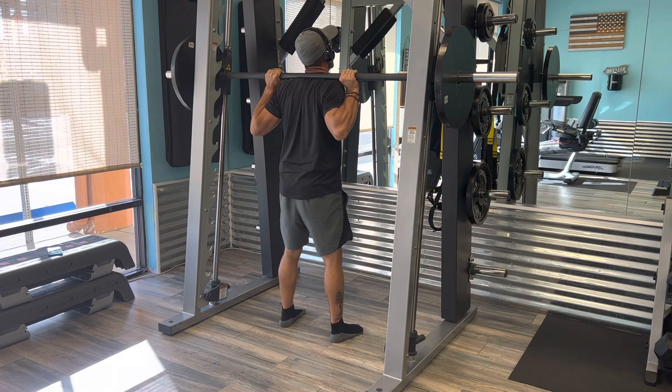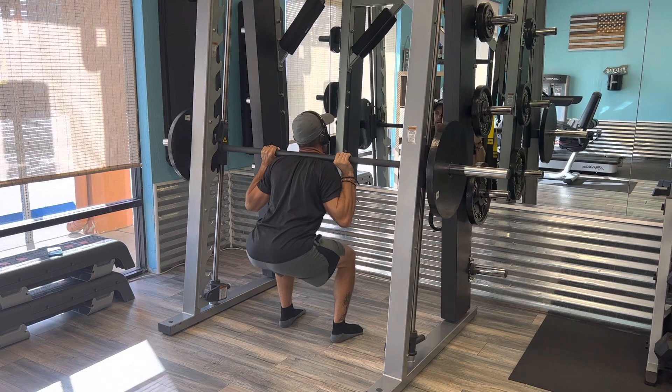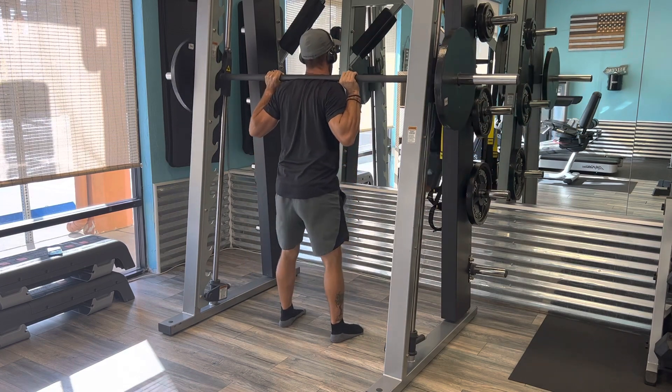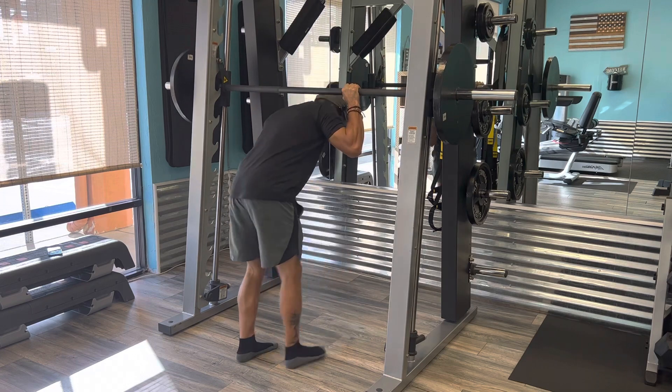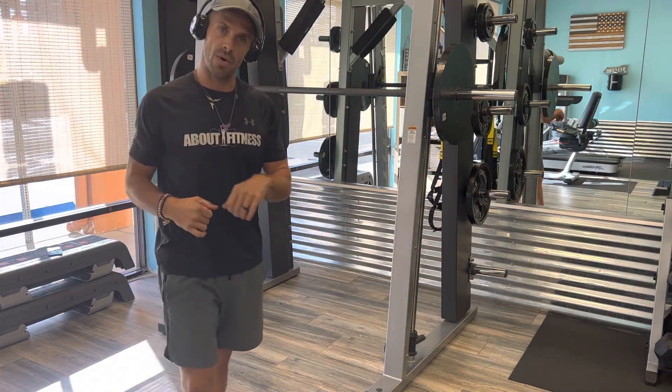Hips back, elbows forward, chest up, heavy in the heels, and then push through those heels — up. And that is going to be your Smith Machine back squat. Thanks for watching, guys.